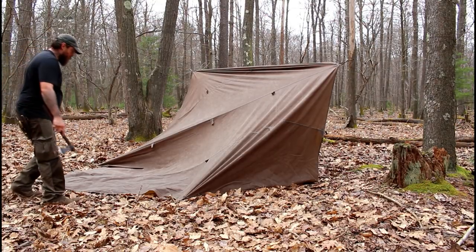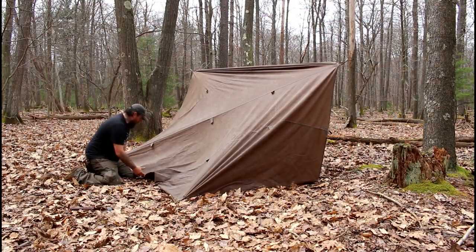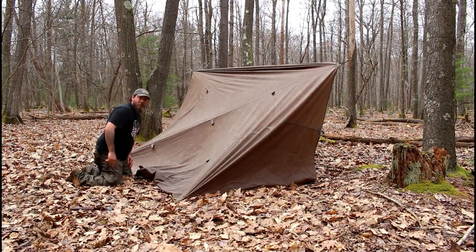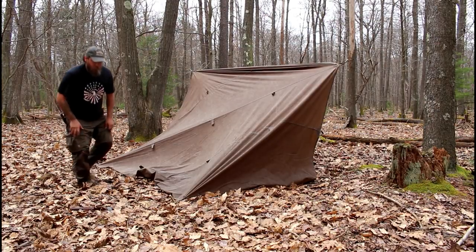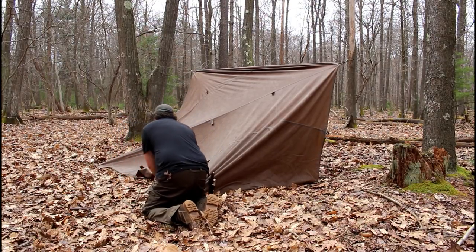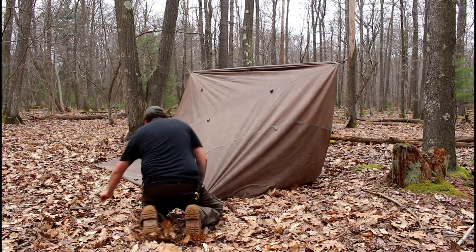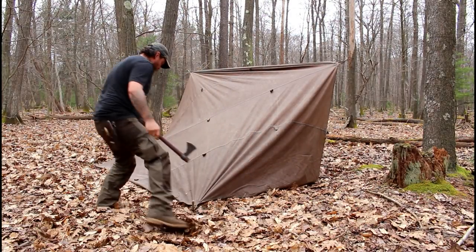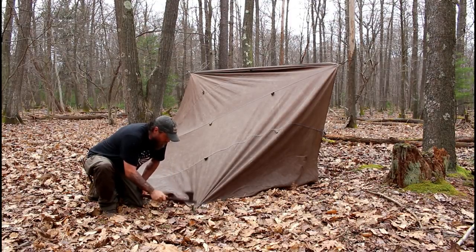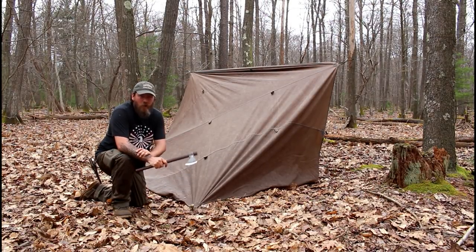Now this little triangle right here, I'll take and just throw underneath for now. You can see how loose this back is because I had a log right there. Maybe I'll readjust this one and try to tighten that back out a little bit. Now let's move to the front, stake out our last two corners, and we're all done.